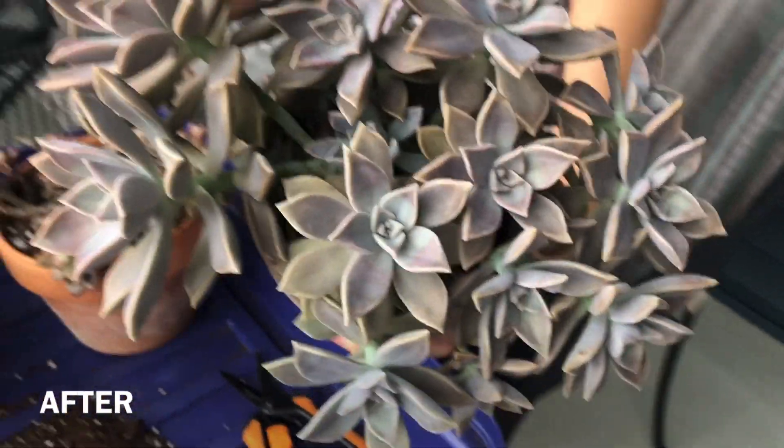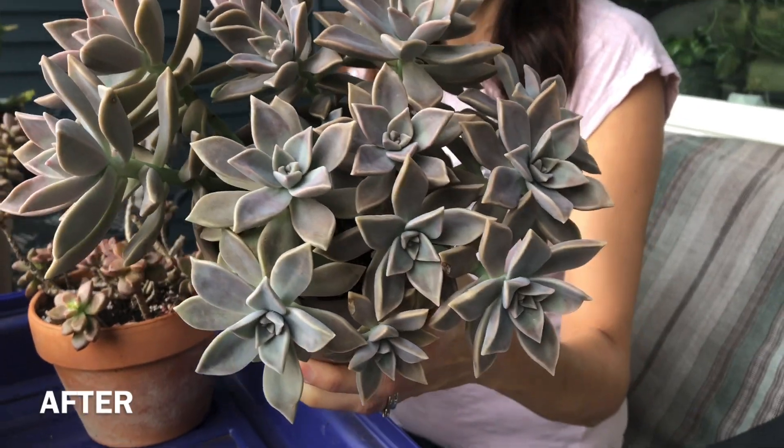I do think that there is such a thing as overly propagated succulents, and that sometimes for whatever reason your plant has to be reset because it's no longer growing.